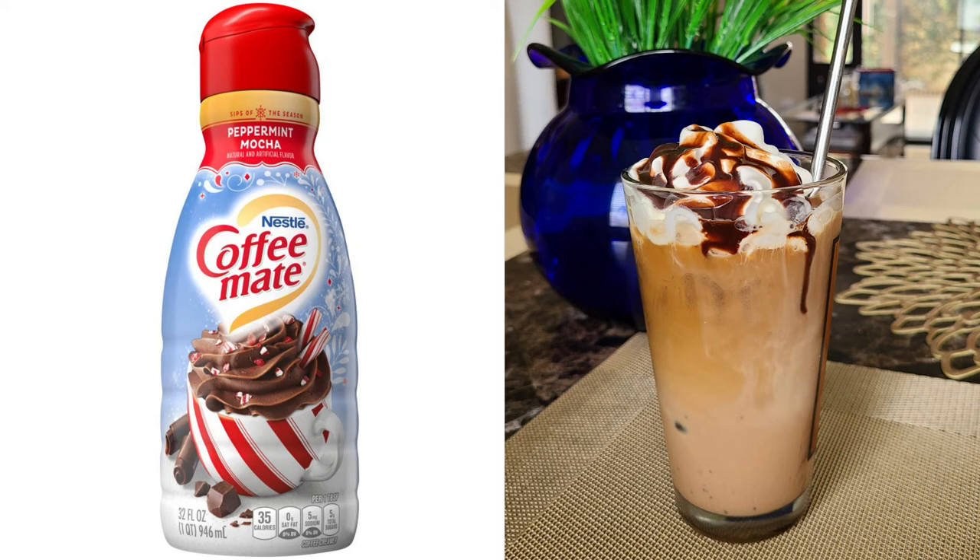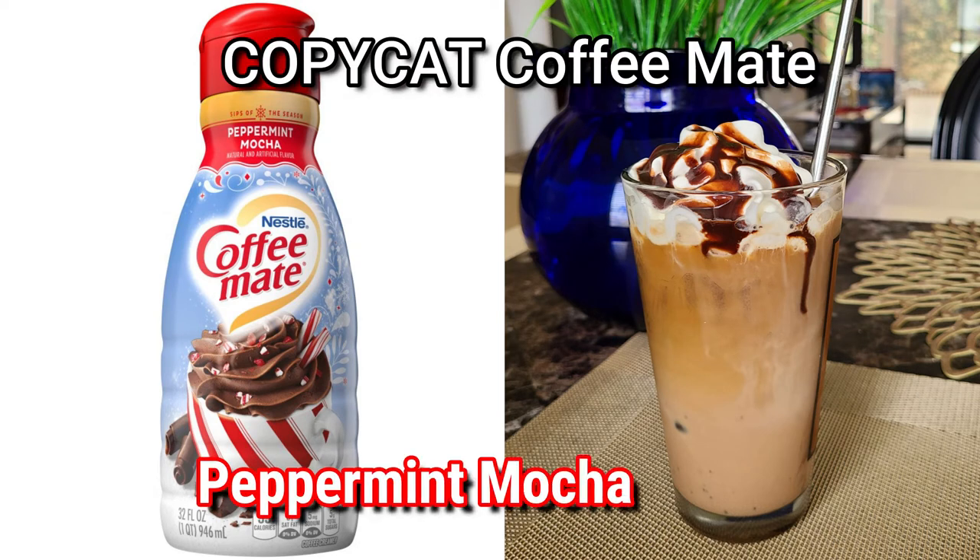Hi, welcome to What's Up with DJ. Today we're making copycat peppermint mocha creamer — stay tuned.